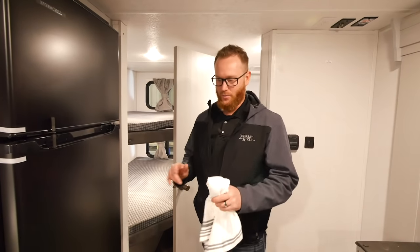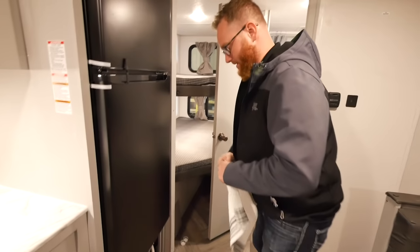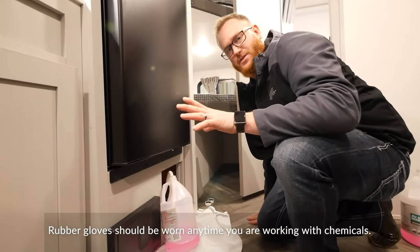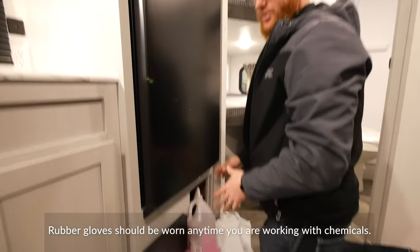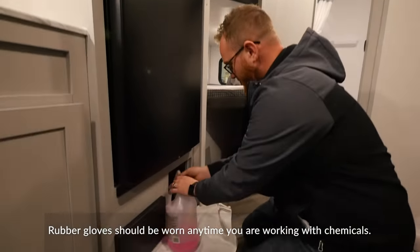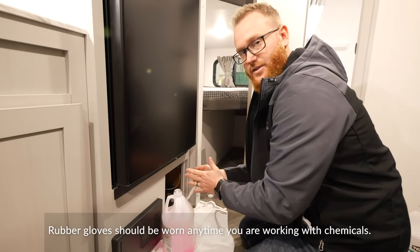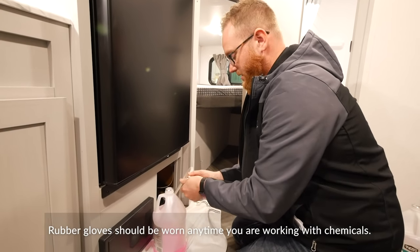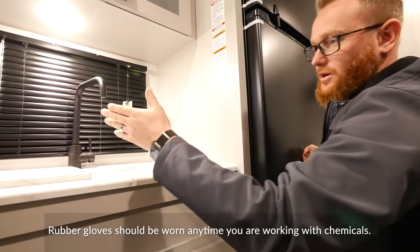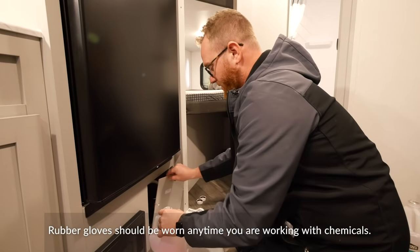Wrapping up the winterization procedure, there are a couple more steps. Take a clean towel and place it underneath your antifreeze jug — keep in mind the water pump is still on. Open up a faucet to release the pressure on the hose, then take the hose out of the jug so you won't have antifreeze spilling everywhere. Put the cap back on nice and tight, turn off the faucet, and then turn off your water pump. Put your winterization hose back in place and reinstall your access panel.